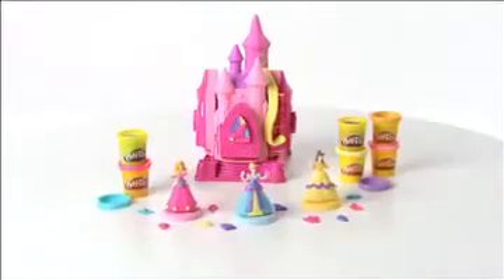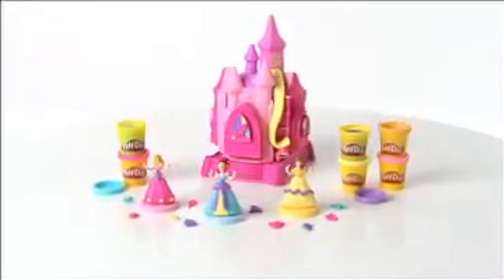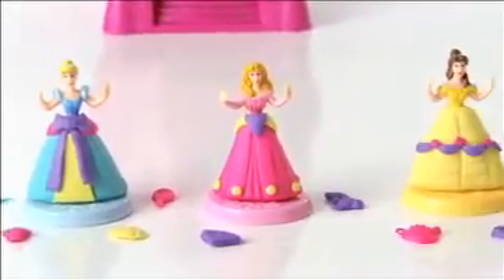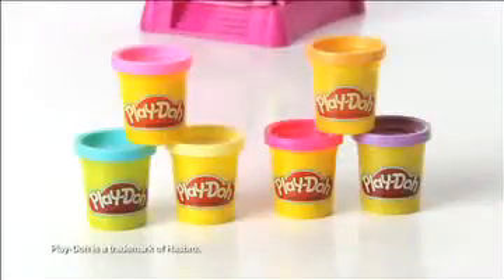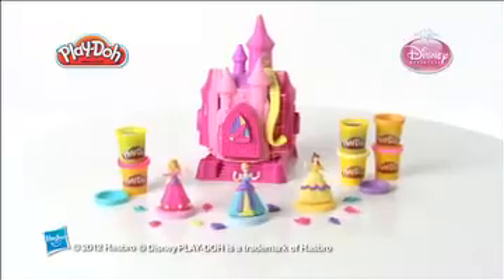The Prettiest Princess Castle Set is for girls age 3 and up and comes with three princess door molds, a prince mold, three princess figures — Cinderella, Aurora, and Belle — and six cans of Play-Doh modeling compound including sparkle compound. Adult assembly is required.